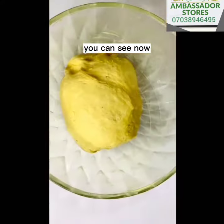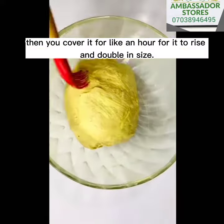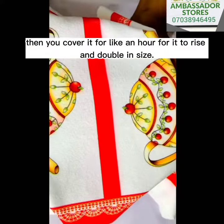You can see it now. Then you put it back into the bowl and you cover it for like one hour for it to rise.